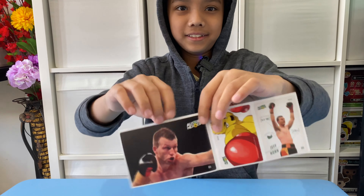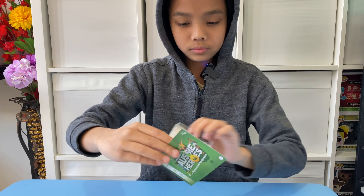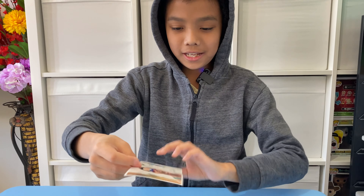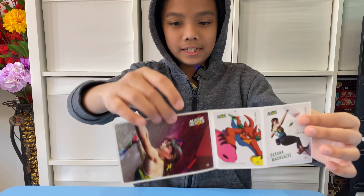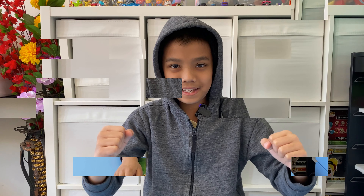I'm pretty sure this is boxing. I am really happy that I will be completing the set. This is the last sticker pack, so now let's put the stickers in the album and complete the set.